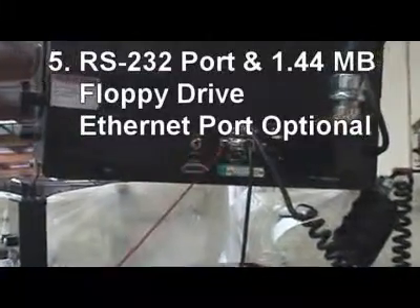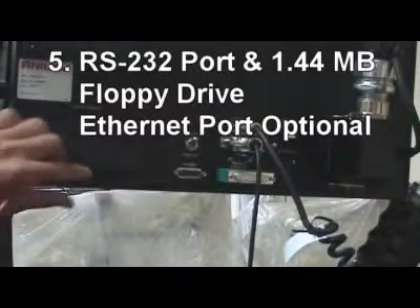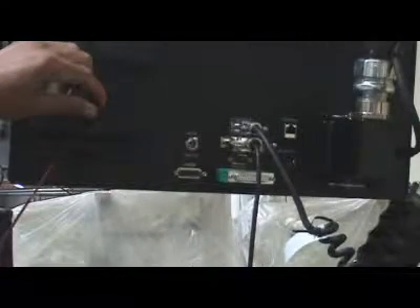15. RS232 port and 1.44 megabyte floppy drive are standard. Optional ethernet port is built-in for large file transfers.